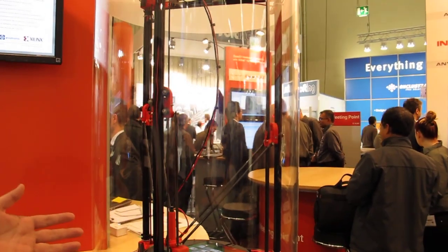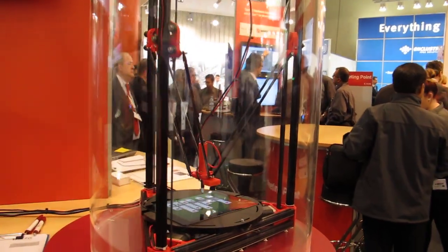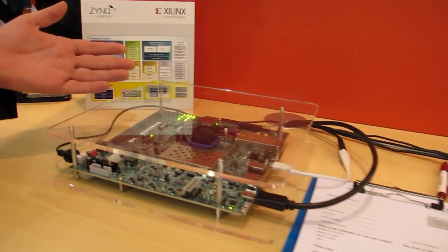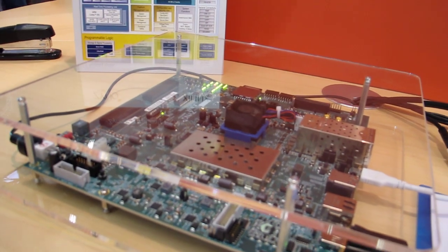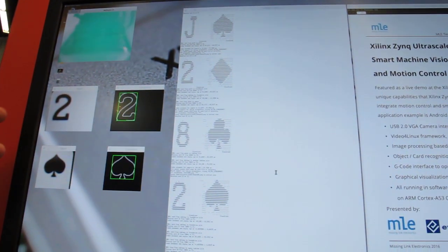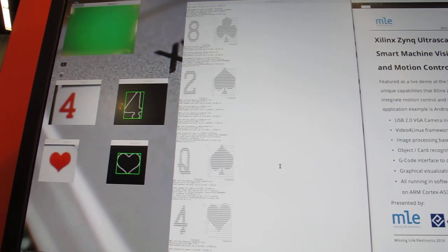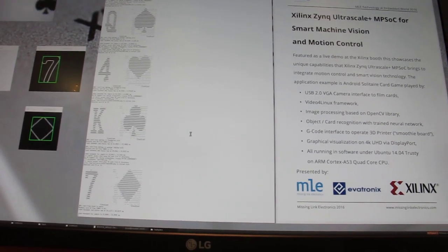Over here we use a modified Delta printer frame with a camera to recognize the cards. Everything is running on the new SILINX Ultra Scale Plus MPSOC. You can see here the live picture of the camera. Here you see an example how it is processed by the image recognition. Right behind here you see which card is detected and how the robot will move.